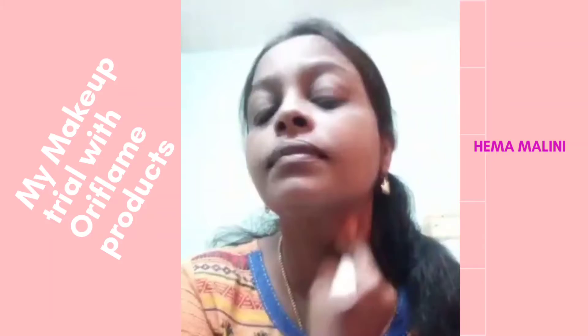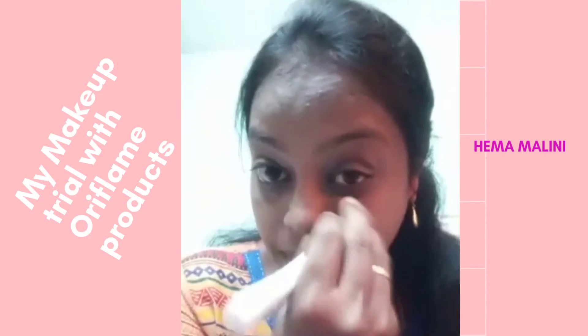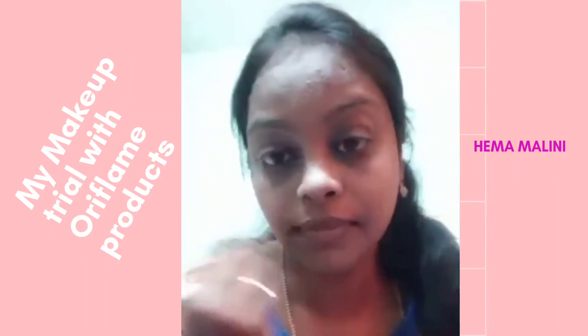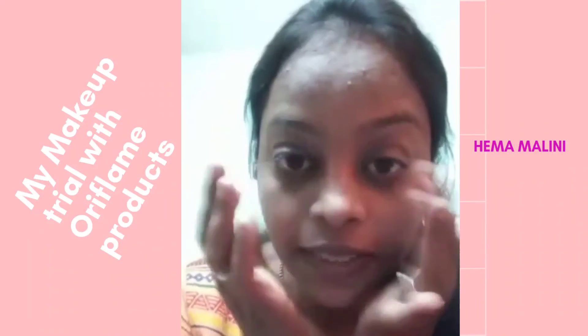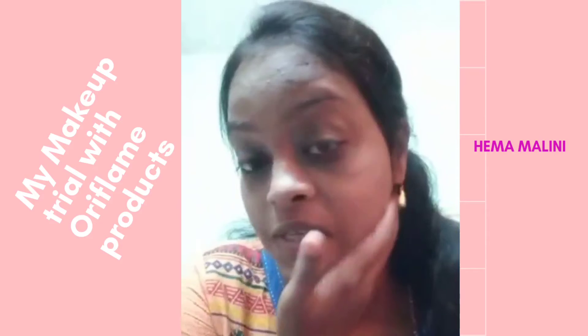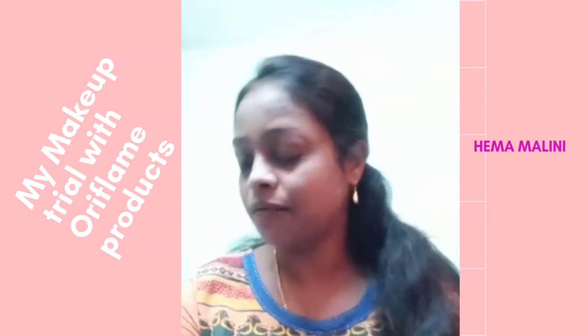I'm going to blend it with both of these. Just see the change in my face after using the foundation — you have to blend it well.